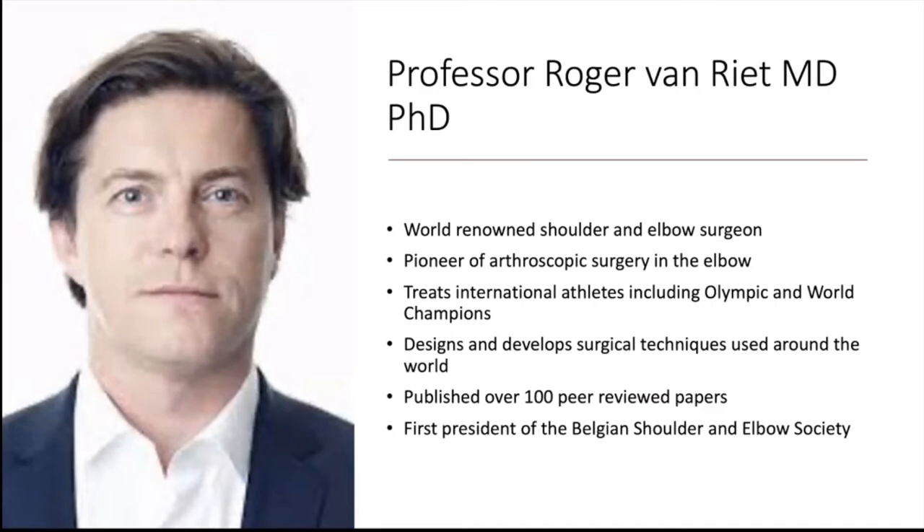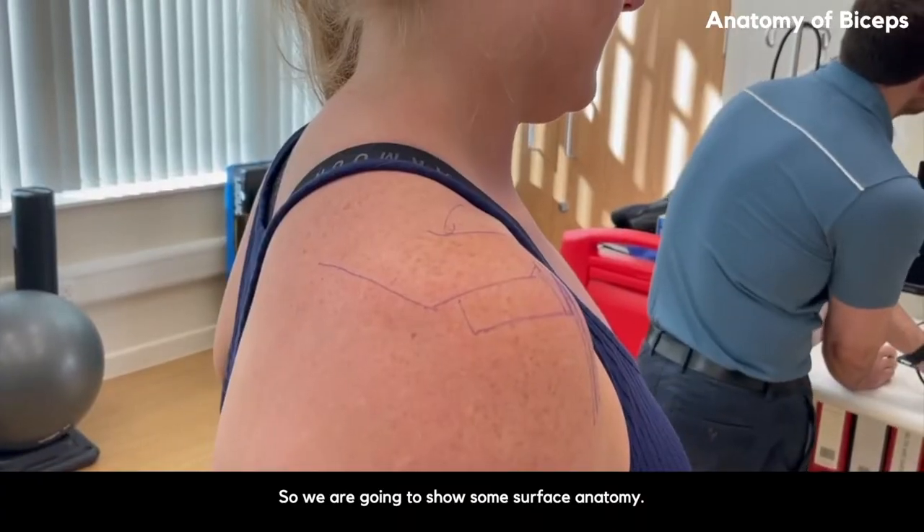I really want to speak a little bit about Roger today. Roger is a true international superstar. He is a world-renowned shoulder and elbow surgeon, with a lot of work around looking after athletes, both of Olympic and world standard. A lot of techniques utilised around the world are techniques that he's developed. He's also the first president of the Belgian shoulder and elbow society.